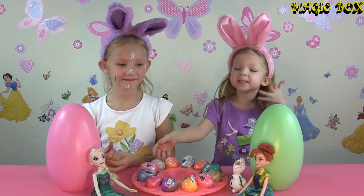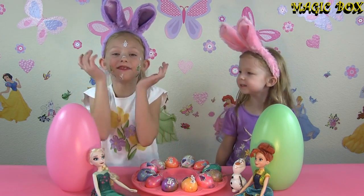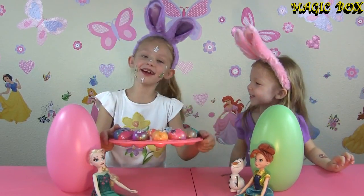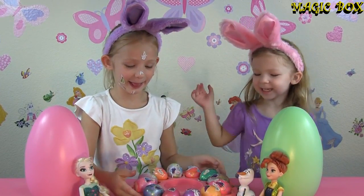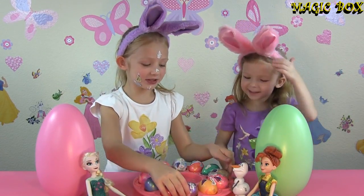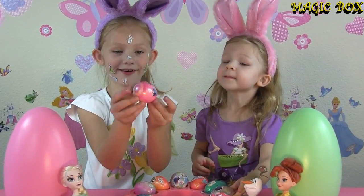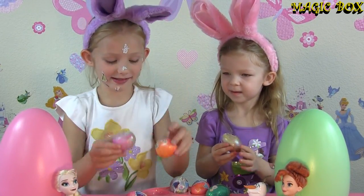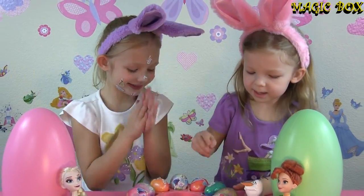Our eggs are finally done! And we're officially ready for Easter! Easter, Easter, Easter, Easter! Once we start we can't stop. Let me show you one of my favorites — this one, look all around it! And these two are also some of my favorites.